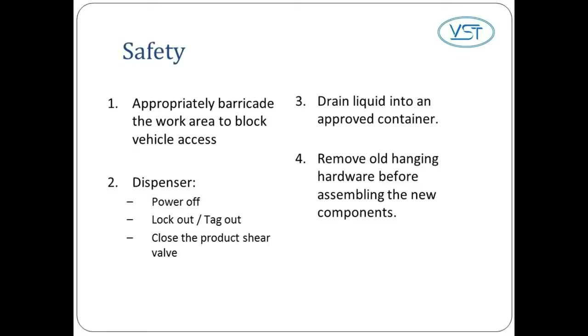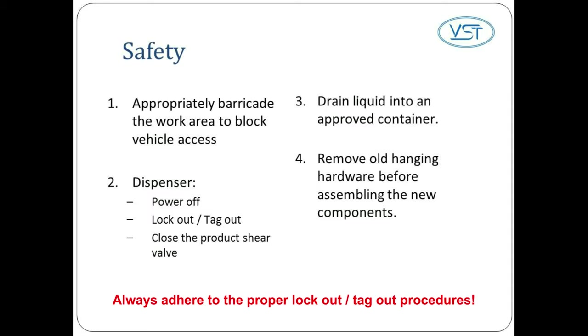Here are the top safety precautions. 1. Appropriately barricade the work area to block vehicle access. 2. For the dispenser, power it off, lock and tag it out, close the product shear valve. 3. Drain the liquid into an approved container. 4. Remove old hanging hardware before assembling the new components. 5. Always adhere to the appropriate lockout/tagout procedures.